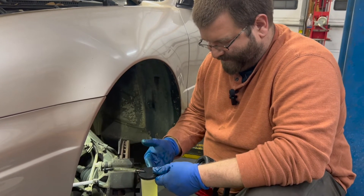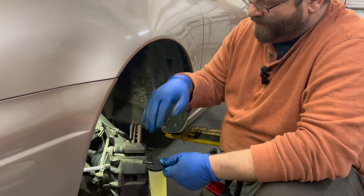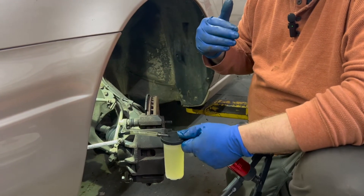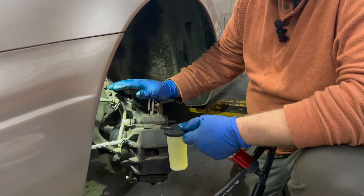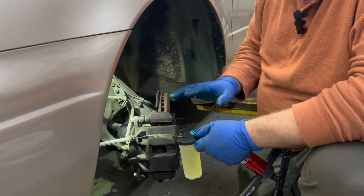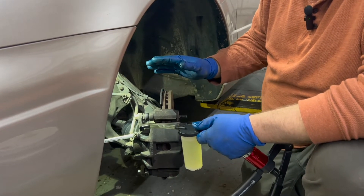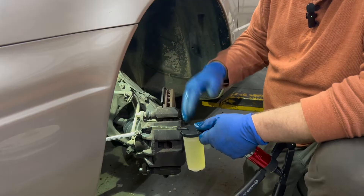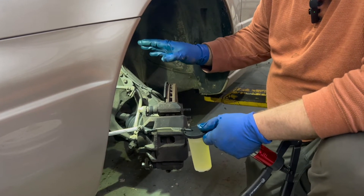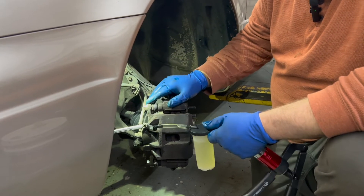This method is going to be the reverse bleeding. We are going to force fluid into the caliper, up the brake line, up to the master cylinder. I don't use this, but if you had a brand new system I could see it being handy. But as far as a normal brake repair, there's the chance of debris and stuff getting flushed up into the master cylinder, which can be fairly sensitive. That's why I don't choose this method, but we'll demonstrate it anyway.